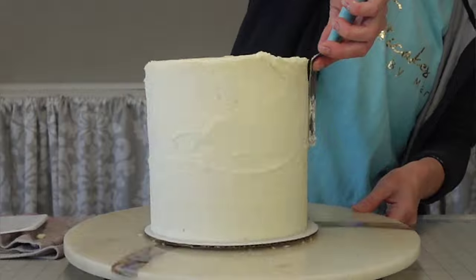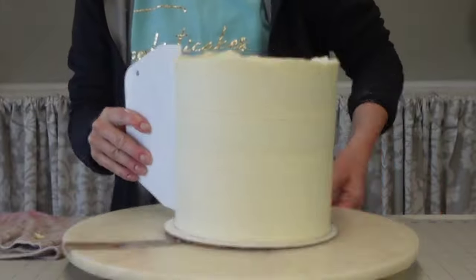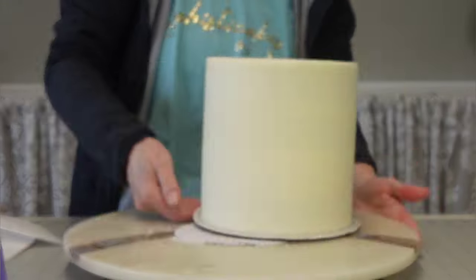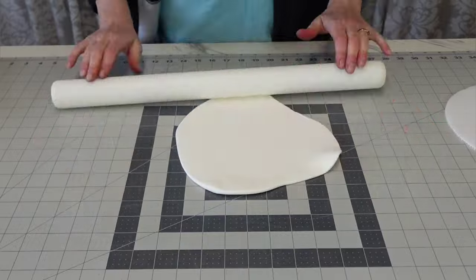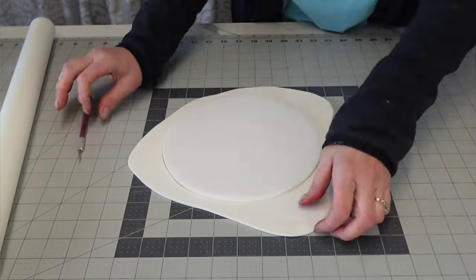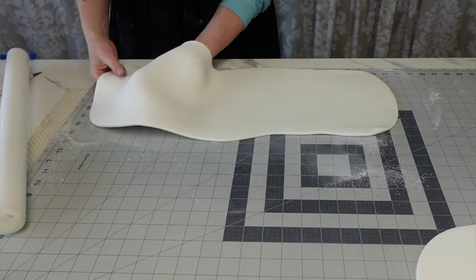Now this is the cake we're decorating. It's a four-layer seven-inch cake, filled with buttercream and with a crumb coat of buttercream as well. I always try to remember to add a link to my buttercream recipe and I'll try to remember again. Now we are making the disc of fondant for the top.